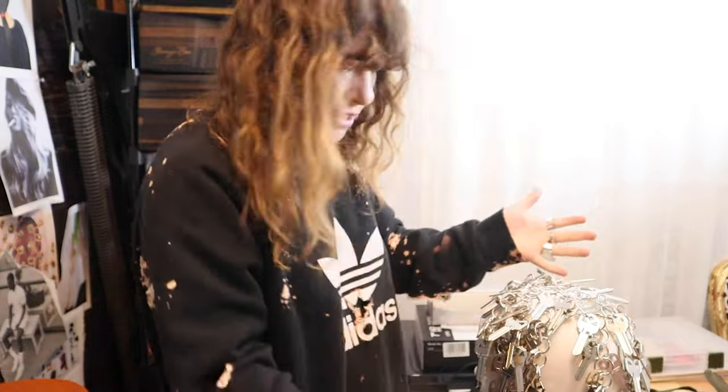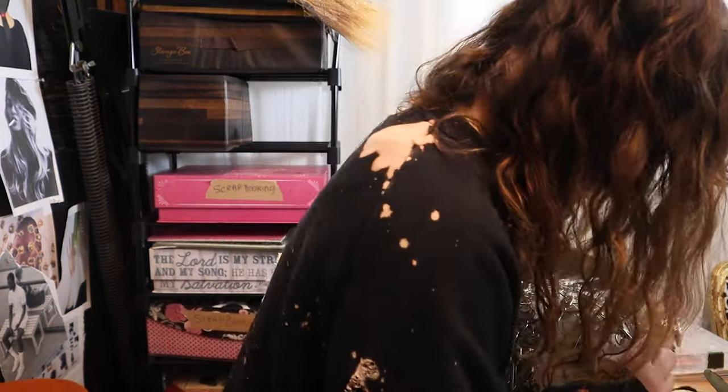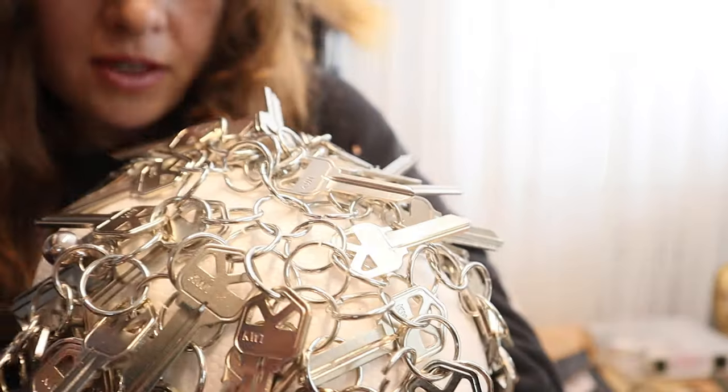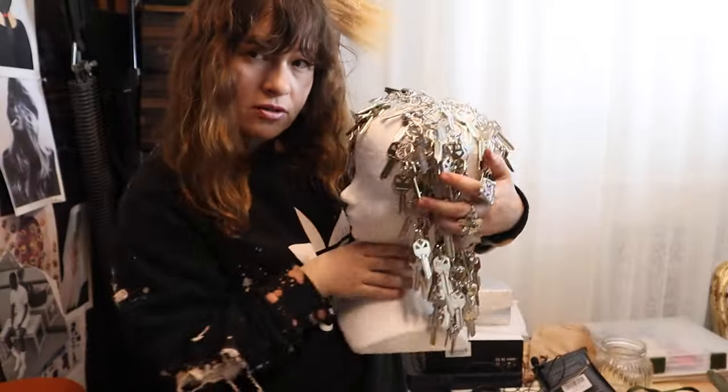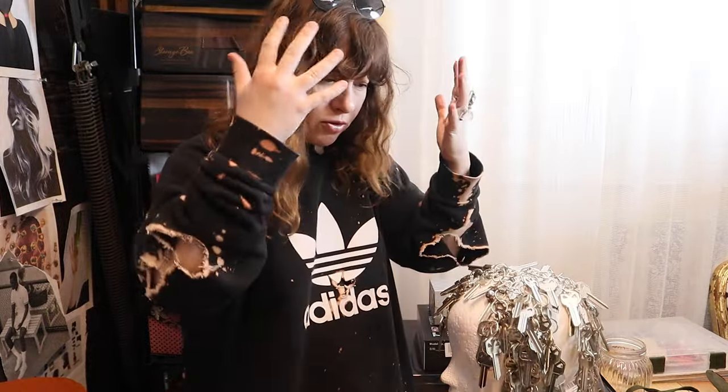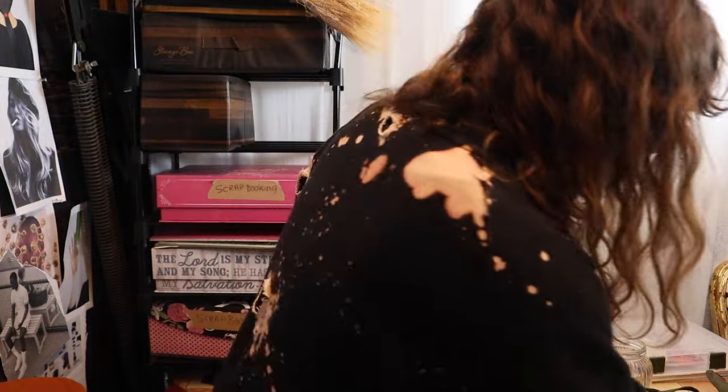This was such an easy thing to make. I'm just chaining it together — you can see right here — so it lays the proper way. I'm adding more jump rings; I have a lot of them left. Okay, I'm done.